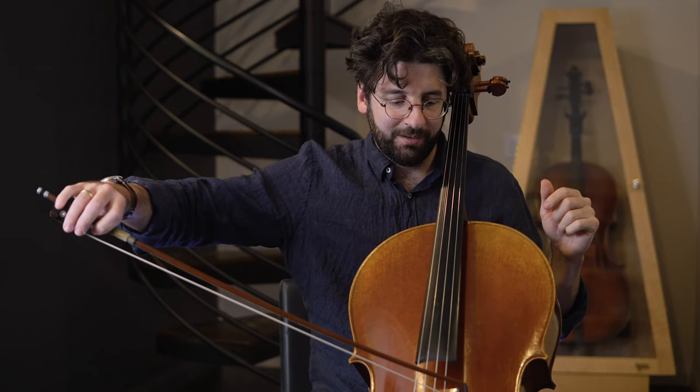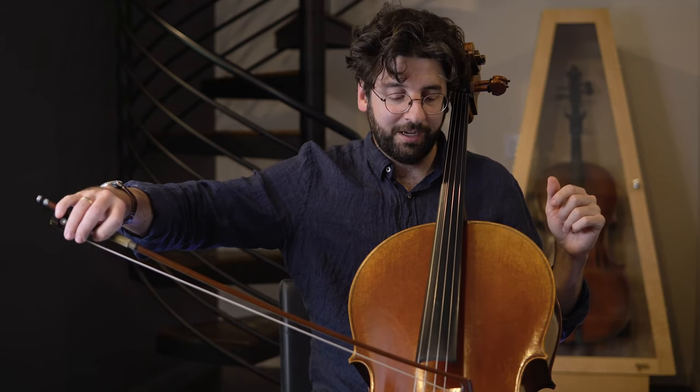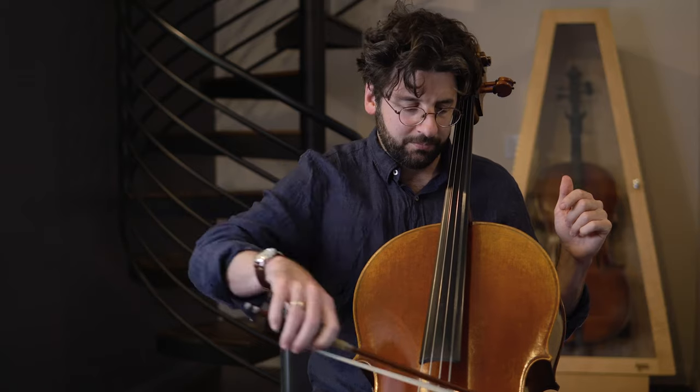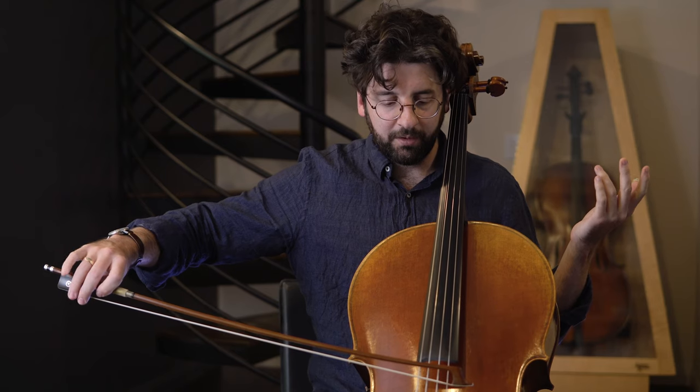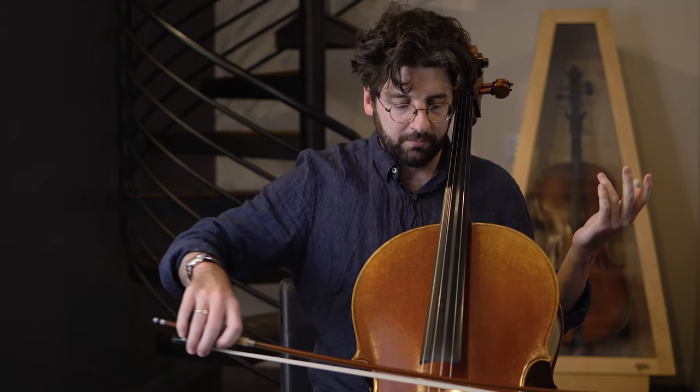Let's do it one more time — I'll try to do less of an insane pop. Now let's do the same thing on the D string, very similar. All of that arm weight is coming back in to the center of our body, so this is just much more comfortable.